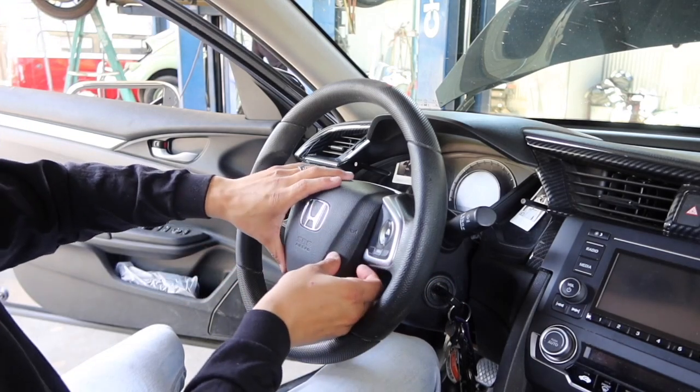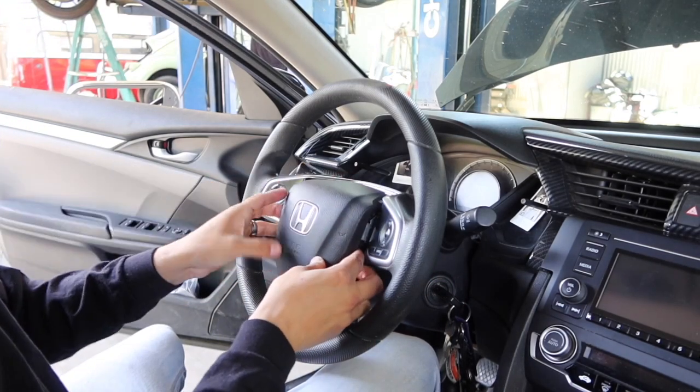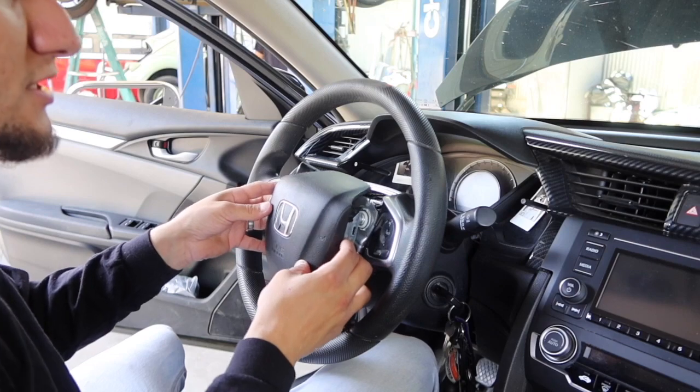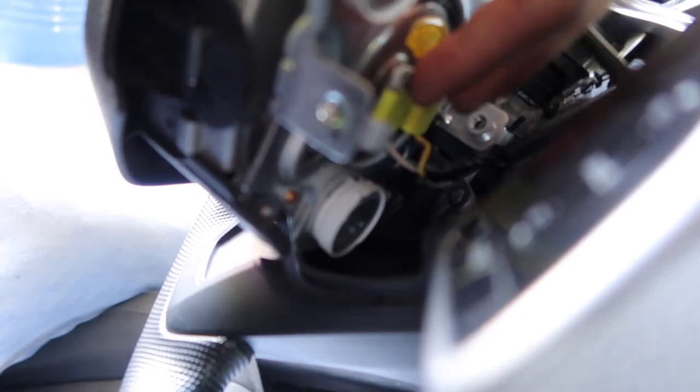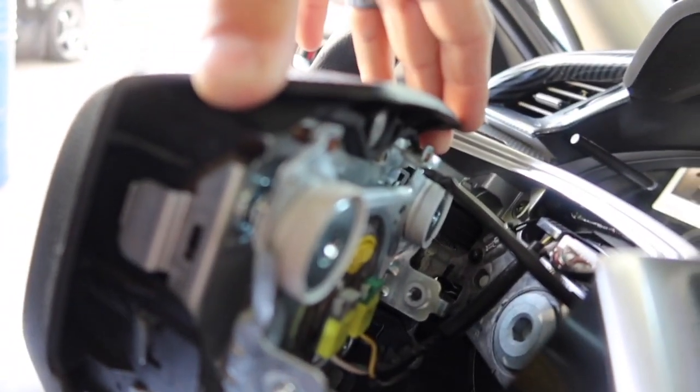After taking those two hex screws out from the sides you should be able to just pull the airbag right out. You're going to want to be careful not to pull any cords off. Right behind there you will see a ground plug up top and two plugs down below, so you're going to want to unplug all three of those very carefully.